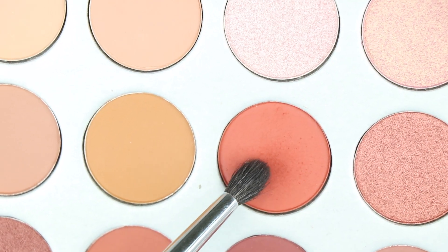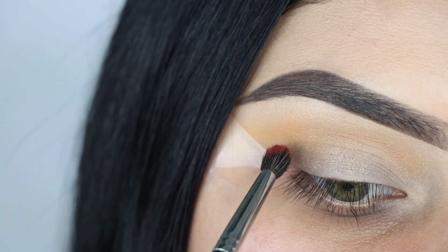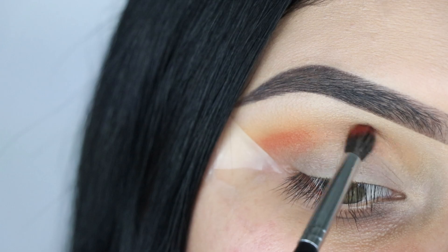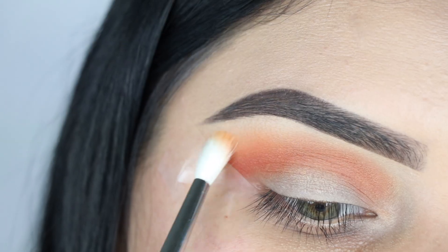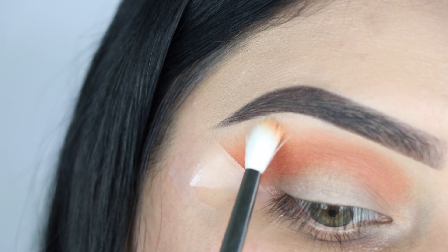Next I'm going in with this shade using a Morphe 506 brush and applying it all over my crease. Then I'm adding that mustard transition shade once again, also using the Morphe 506 brush.